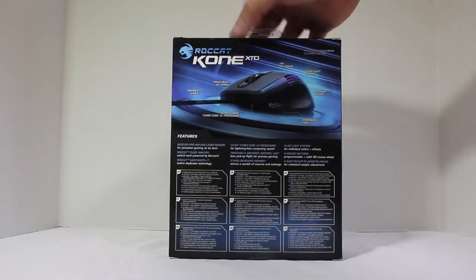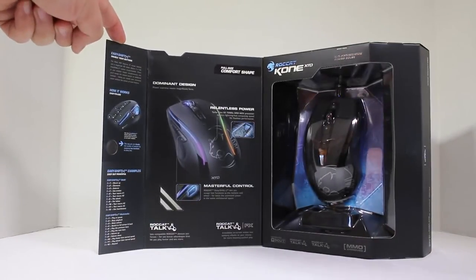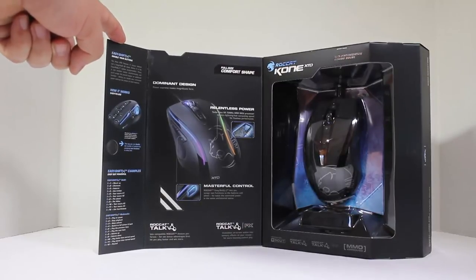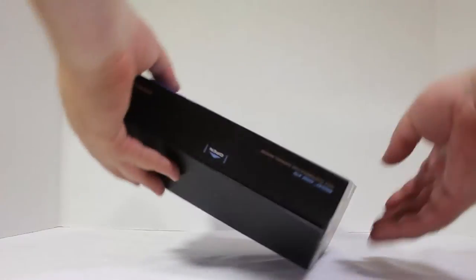It features integrated TDCU, easy shift, 4 LED system, and DPI up and down. It also has a braided cable, so it's going to take the punishment of gaming on it. Looking at the box, you can see different ways you can utilize it — it says 'relentless power,' and it's got a CPU in it. So it'll work with the ROCCAT Talk system; if you have the keyboard and other gear, you can sync it all up. We're reviewing that on another post, so let's go ahead and open up the box.